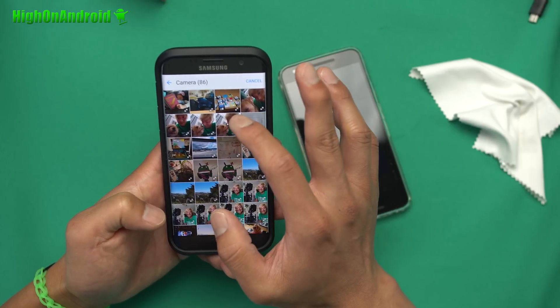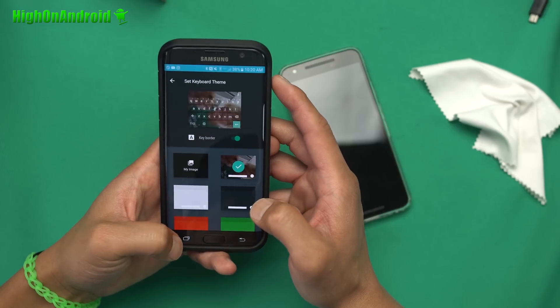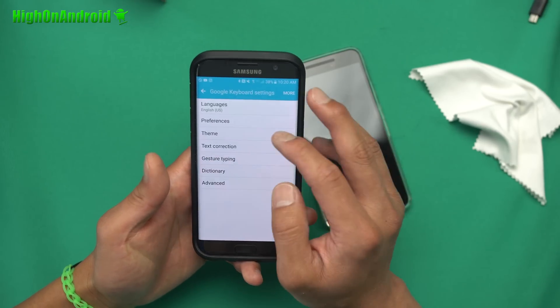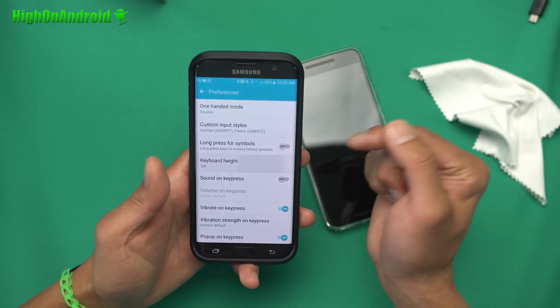Go ahead and select one of these photos here. Alright, let's see how that looks. So that's actually not bad at all — looks pretty cool, doesn't it? Alright, the next cool feature of Android N is that if you go into preferences, you can change the keyboard height.